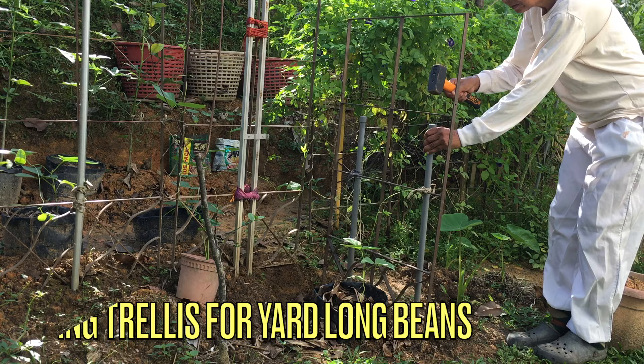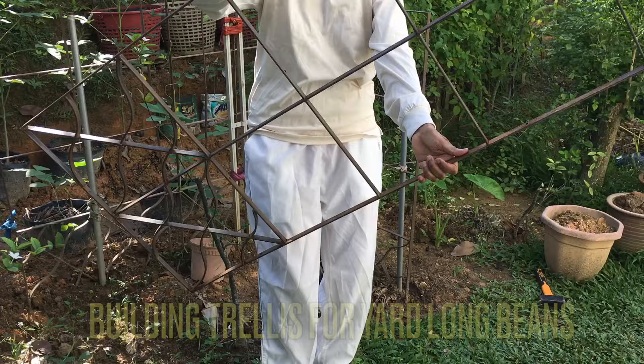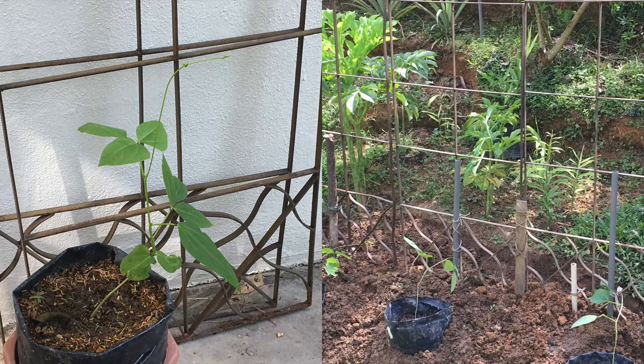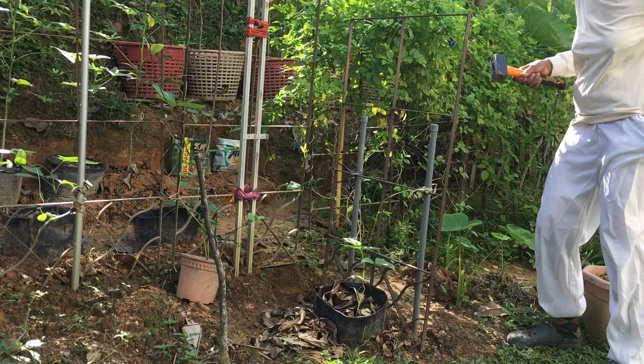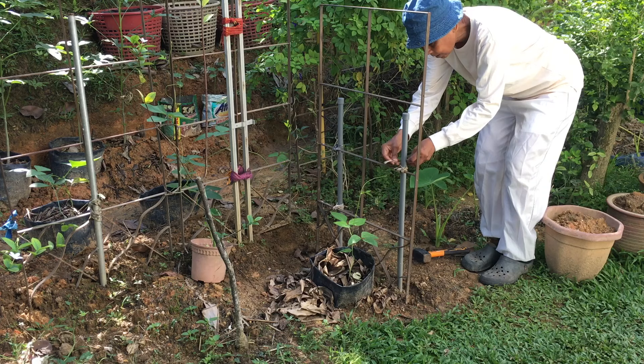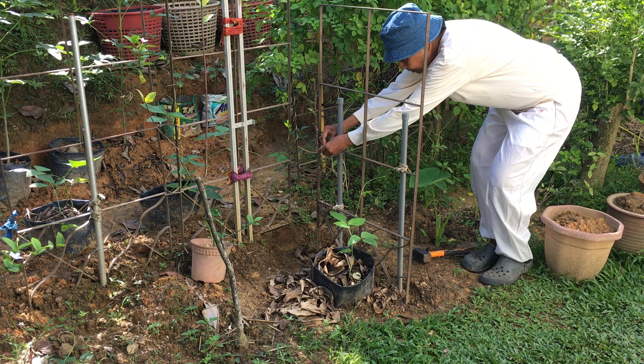This is how I set up the trellis for my long bean vines. I am using here an old discarded window grill as the frame for my trellis. Since I have many of these window grill sets, I am using them to make a simple trellis. First, I hammer down two poles into the ground. I also make sure the two poles are set deep enough into the ground. Then, I tie the window grill set to the vertical poles. This is the easiest way I found to set up my trellis.